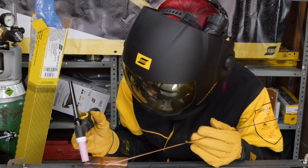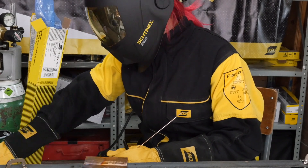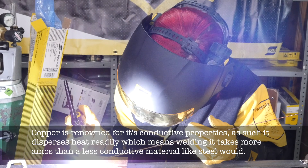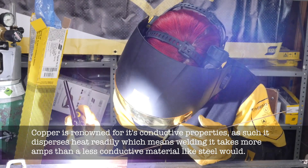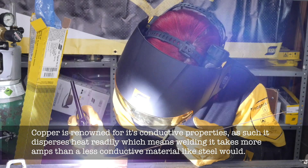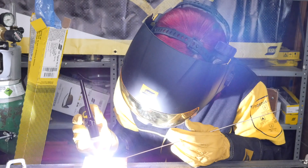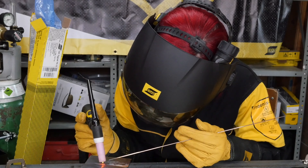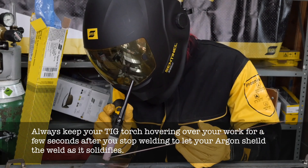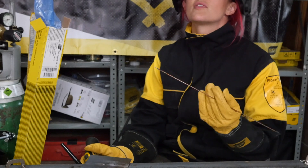It's not hot enough. Now that looks cool — that's on 135 amps.